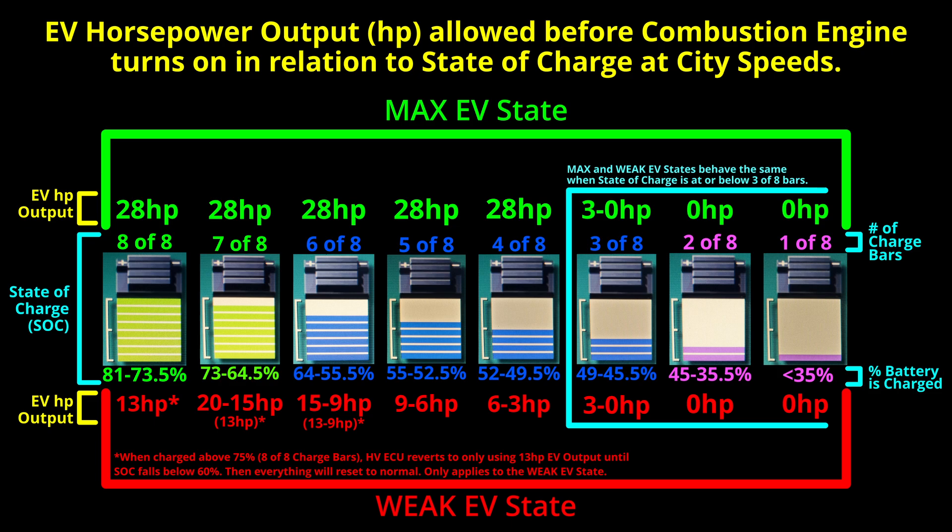Before we start the video, just take a minute, pause it, and try to understand what this chart is saying.